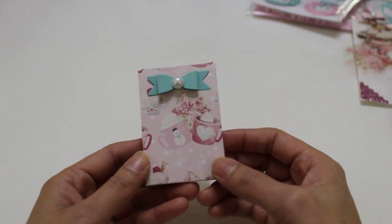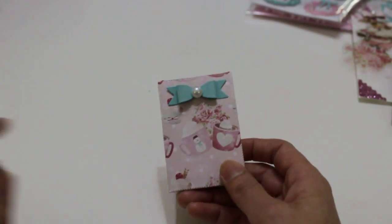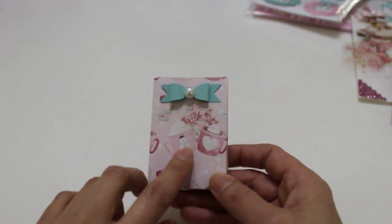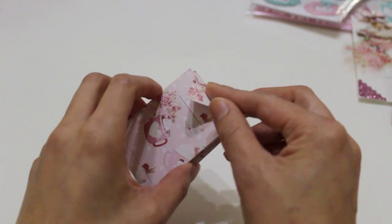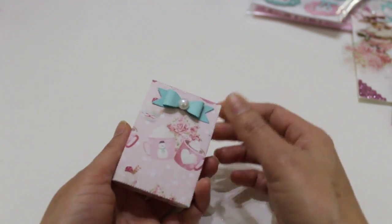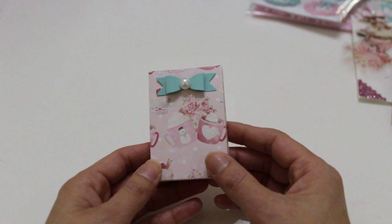These are just the tiny little bags I picked up at Tuesday Morning. They're super tiny, but for this one I kept it simple and just added a bow with a pearl. I basically just stuffed it with some mini pom-poms that I'm going to be gifting in cute little pastel colors. You can also use sequin mixes and small beads, charms, things like that. So even though it's small, it makes for a cute little gift.